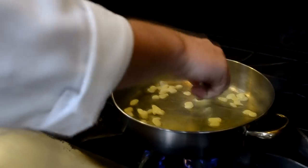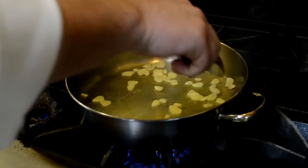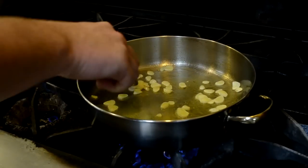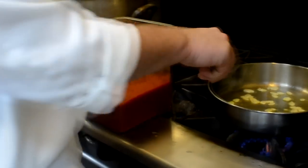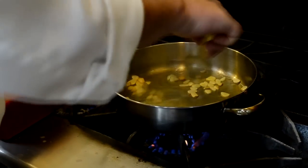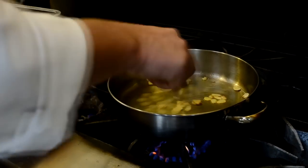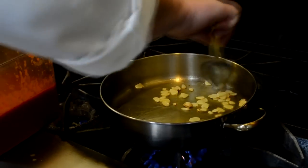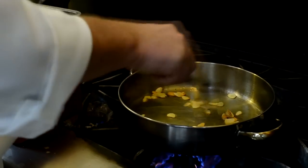Now we want to get a little bit of color on this garlic — a golden color. If it gets too dark, it gets bitter. I'm going to let that go for a second. Grab our tomatoes, get them close by. That clove of garlic right there, that's the color we're looking for. This should take about 30 to 45 seconds to get this golden color.